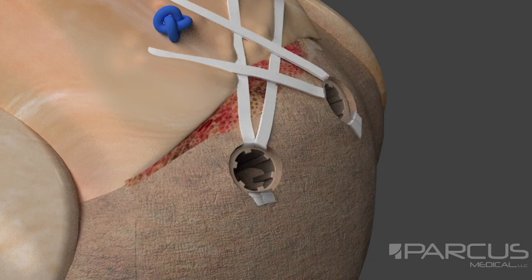Combining the Slick anchor with Parkas Braid suture tape helps to create an ideal knotless double row rotator cuff repair.